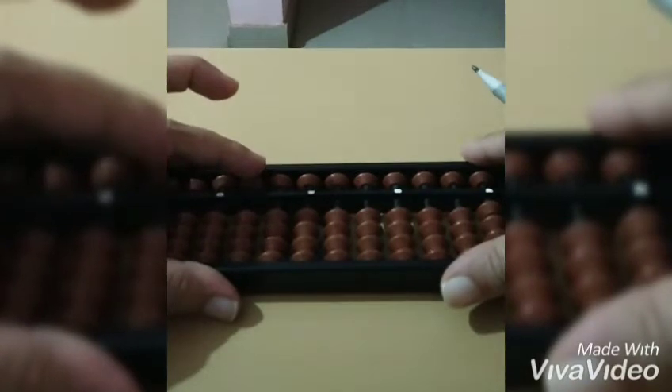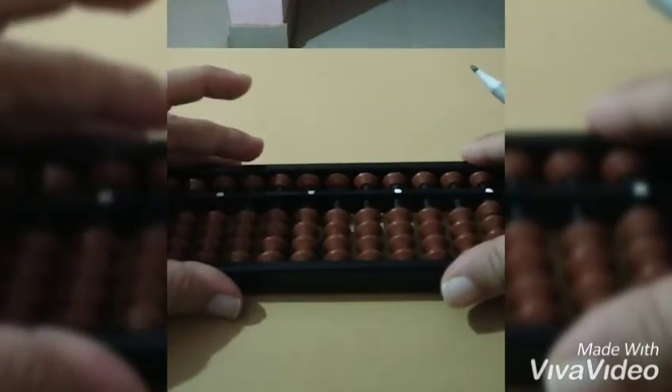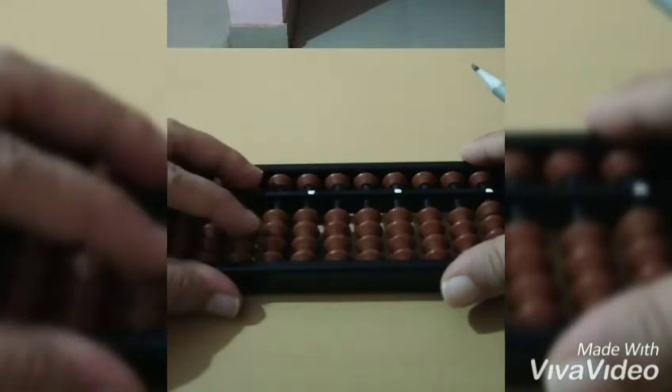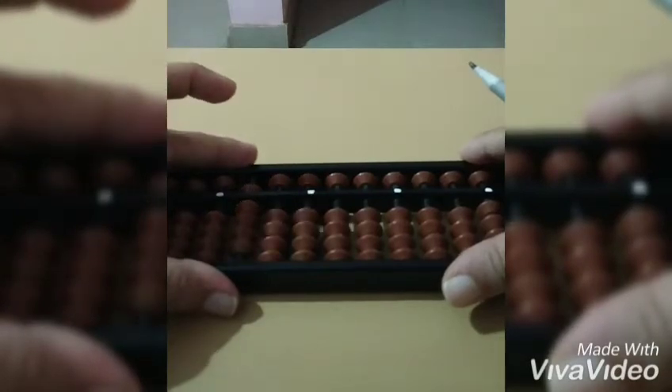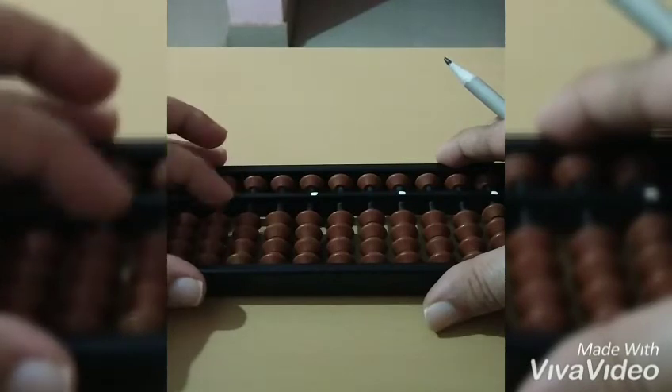This is five hundred. So if we need to add seven hundred plus two hundred, we'll do seven hundred, then two hundred — the answer will be nine hundred. And this is one thousand.